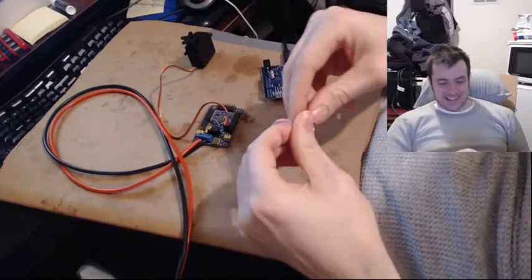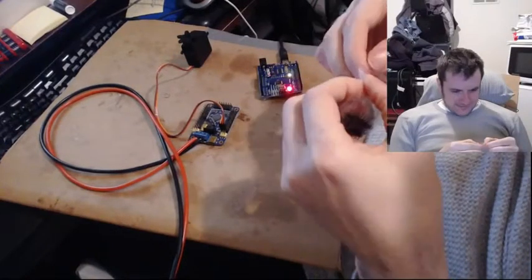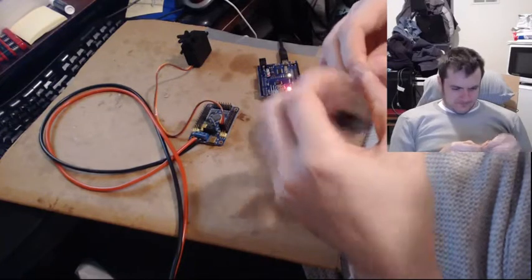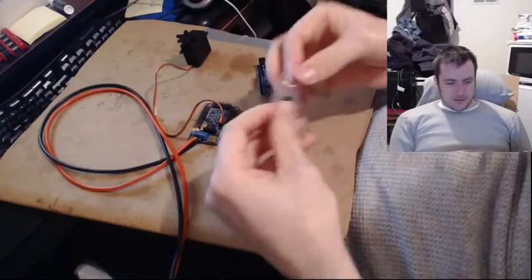Guys, which wire should I cut — that's the question. I can't get this bag open, what the heck. There, got it. Header bag is open.